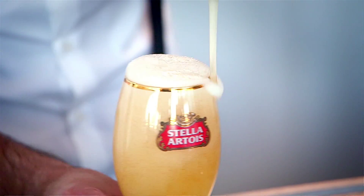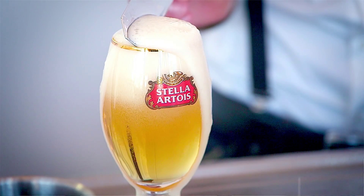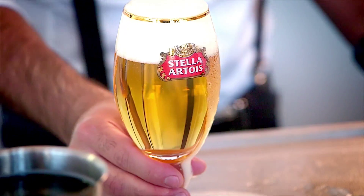One of the most difficult but important steps in the 9-step pouring ritual. It's really important that the liquid overflows the chalice — then you can remove it with a knife in one swift movement at a 45-degree angle.